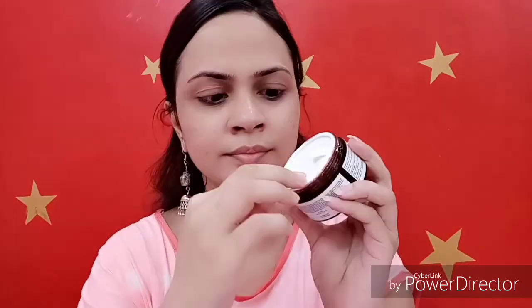It is suitable for all skin types. If you have pimples, acne, dry skin, oily skin, or any type of skin, it is suitable for you.